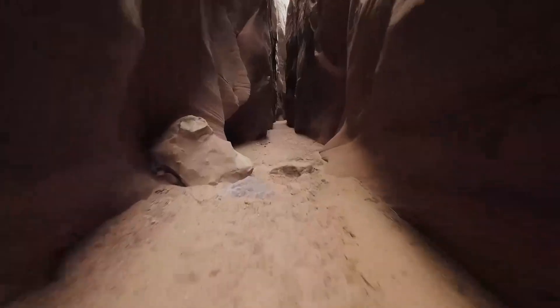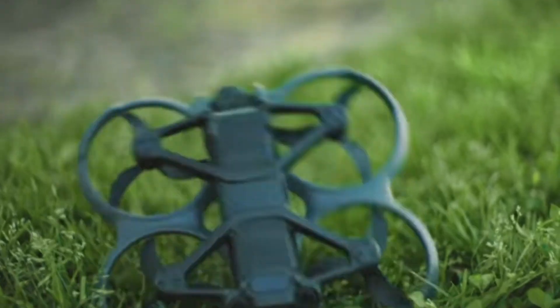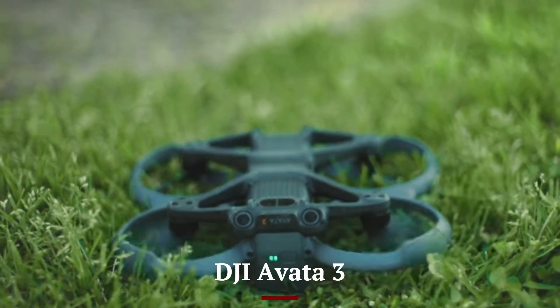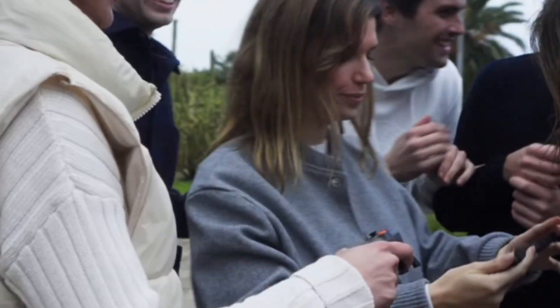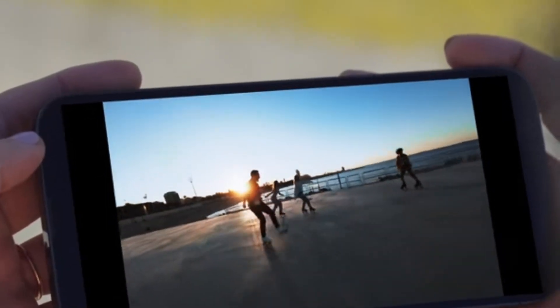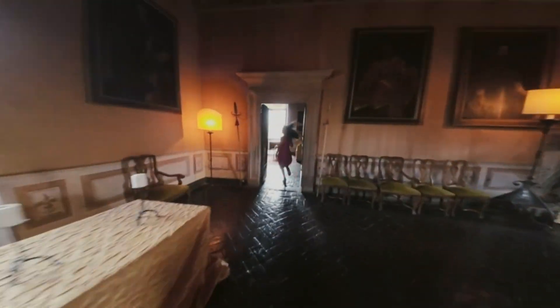Welcome to HITECH, your go-to channel for the latest in drone technology. Today, we're diving into the highly anticipated DJI AVIDA 3, the next evolution in FPV drones. With upgraded features, enhanced performance, and unmatched agility, this drone is set to elevate your flying experience. Stick around to find out everything you need to know about the AVIDA 3.